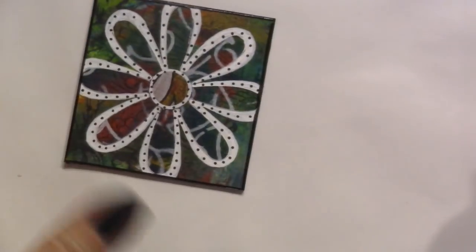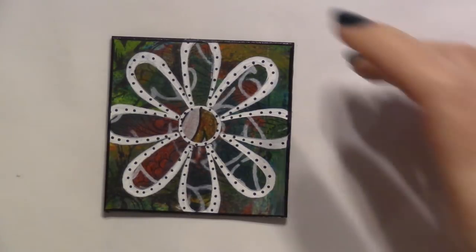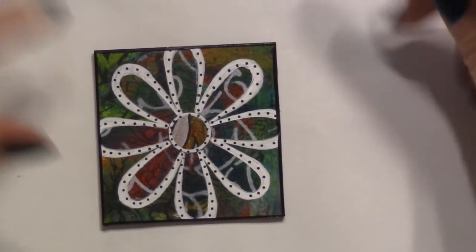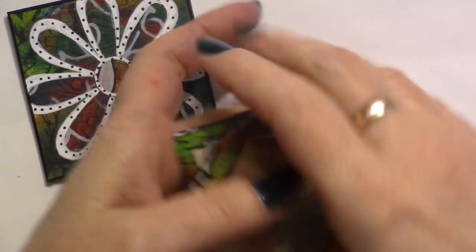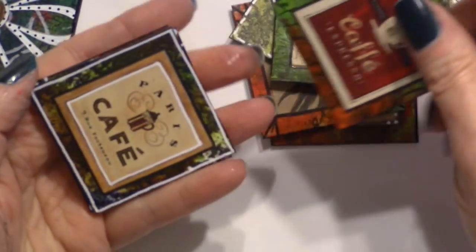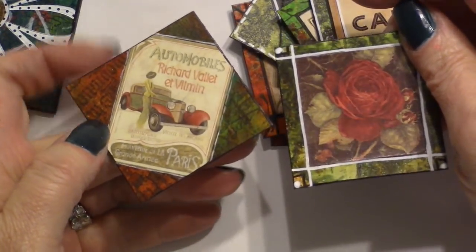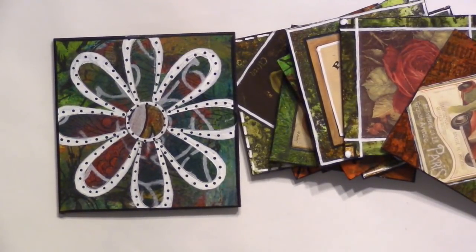So cute — art tiles! You can send these as ATCs or in happy mail, make them a focal image on a journal page or a card, or use a bigger size and make it an ATC. You can use punch flowers, cut some out, draw some, or use little pieces from art catalogs — I just cut mine out. Really quick and easy art tiles that are fun and cute. You don't have to do a lot of doodling on them — just outline the thing and call it done. And that is all I have for you today.